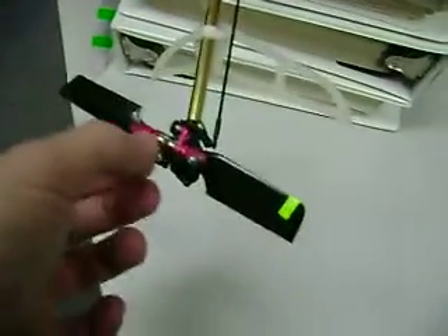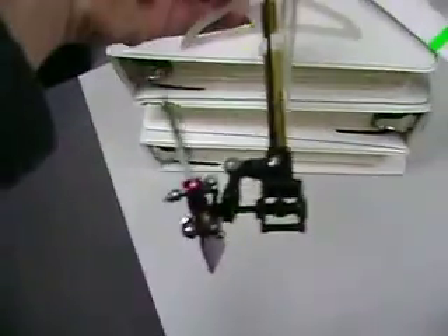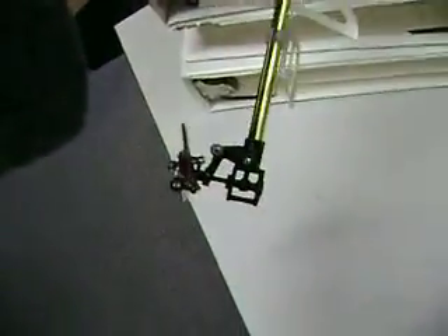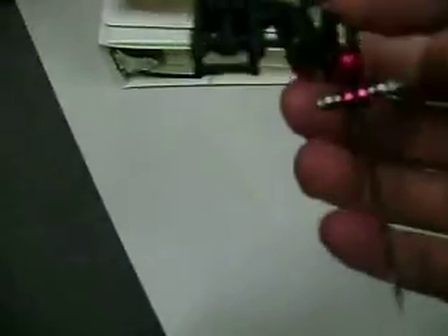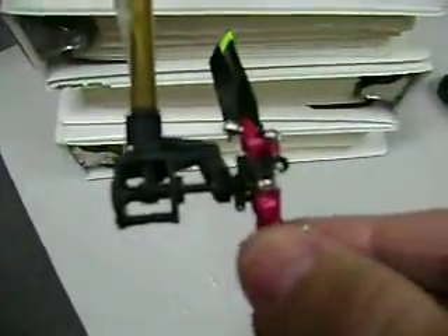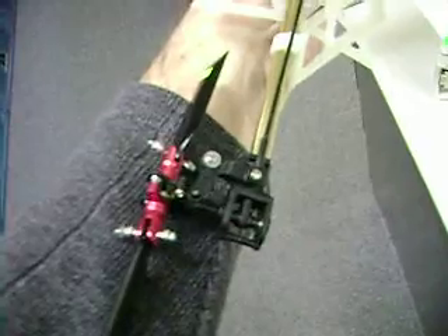The reason I used the T-Rex or the Diablo tail here is so that the balls would fit. You can see that I used the pitch slider from a T-Rex — it's just a plastic pitch slider.